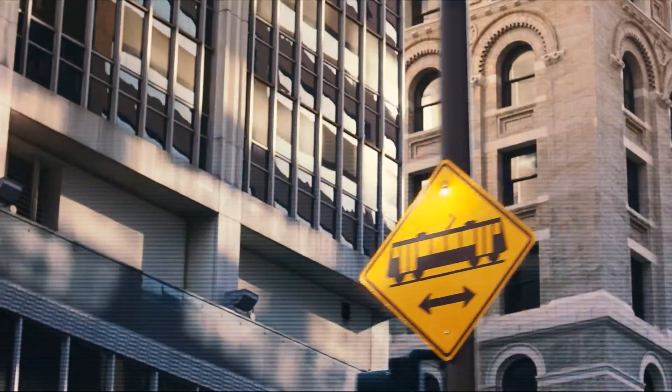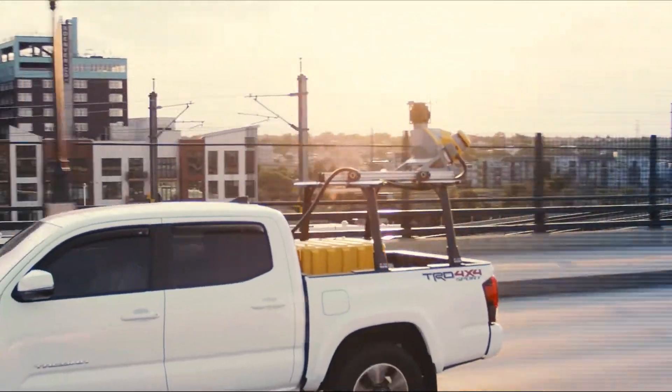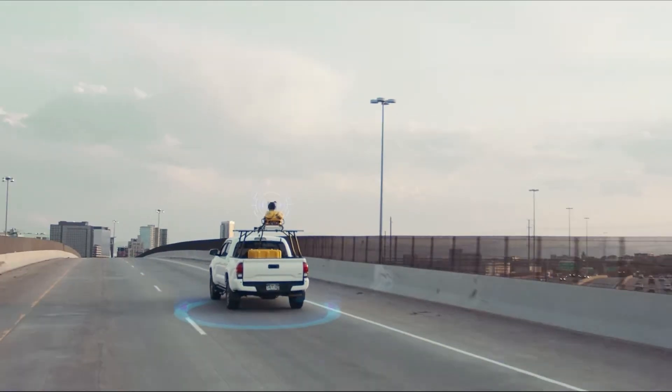If you're ready to take control of your data, slash work time and leave hassles in the dust — the Trimble MX50 is right on time and ready to roll.